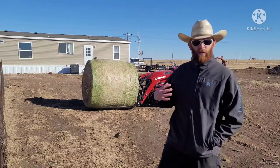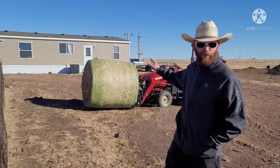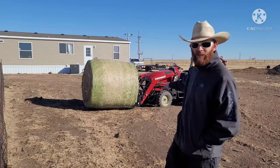I wanted to get a video of me lifting up this hay round, showing that this tractor can indeed lift it up.